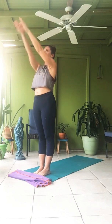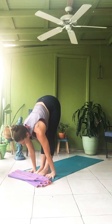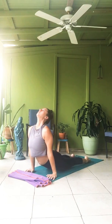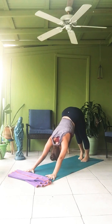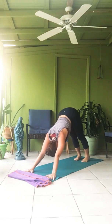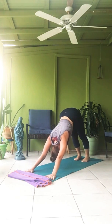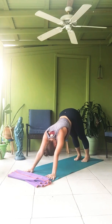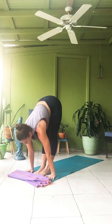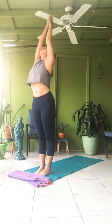Second one. Ekam — inhale. Dwe — exhale, fold. Trini, head up. Step or hop back, plank position, Chaturanga. Inhale, up dog. Exhale, down dog. Five breaths. One. Two. Easing into hamstrings, easing into shoulders. Three. Steadying the breath. Four. Five. Step or hop forward, Saptah — gaze up. Ashto — exhale. Nama, all the way. Samasthitihi.